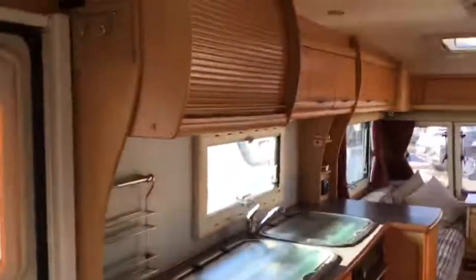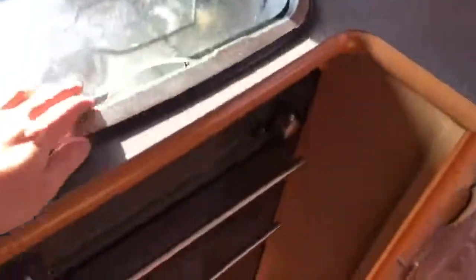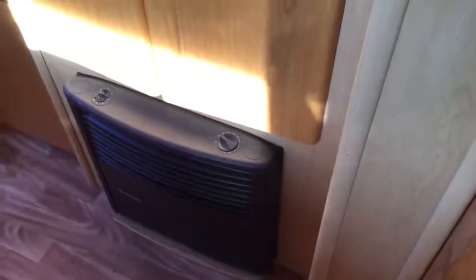Stepping inside the caravan, the first thing we see is our kitchen area. We have our three-way fridge, and our microwave is just located up underneath here. We obviously have our sink there and we have our gas burner hobs just there. Separate oven and grill. Above the kitchen we have our omni vent extractor, and we have our fire — it is a blown air heating system inside here.